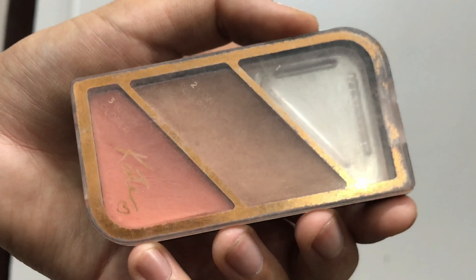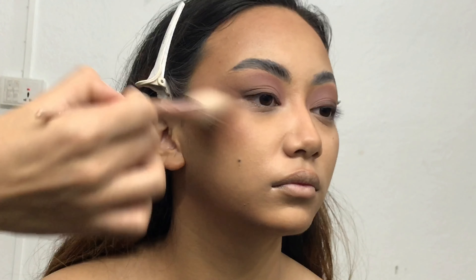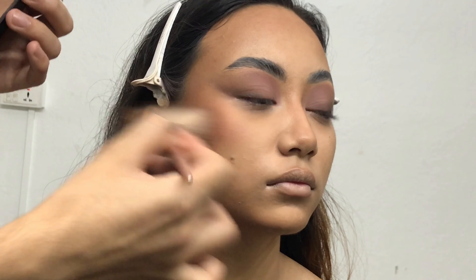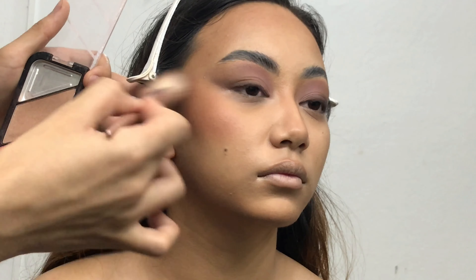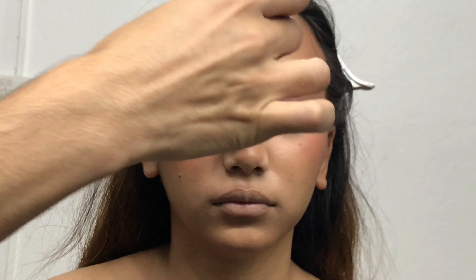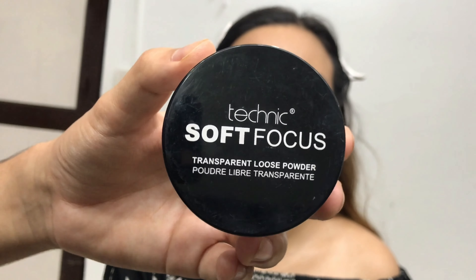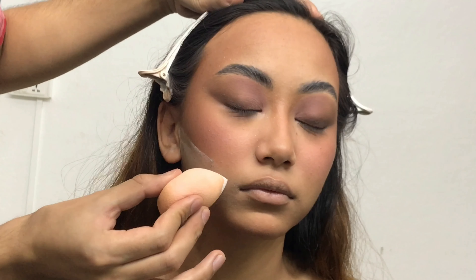Now I'm applying a really stunning blush from the Rimmel London Kate Moss Palette using the same angled brush I used for bronzer. I'm applying a good amount of blush on the high points of her cheekbones, a little on the bridge of her nose, and a little on her chin.